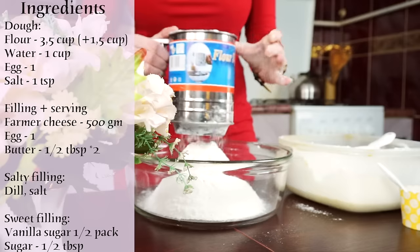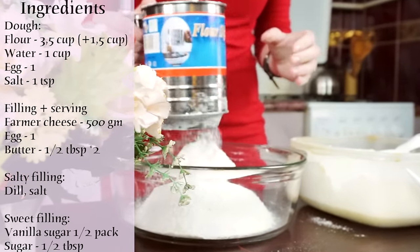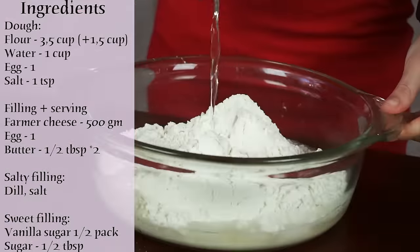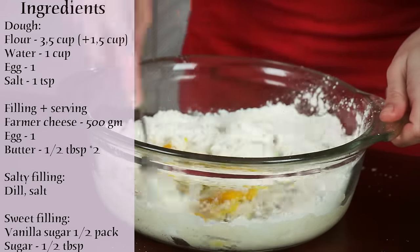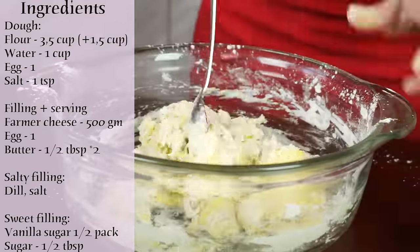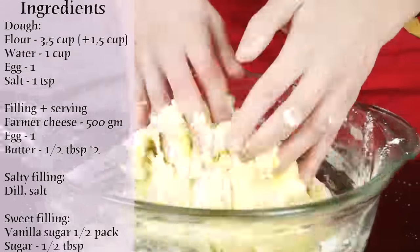We start with sifting 3.5 cups of all-purpose flour. Add 1 teaspoon of salt and 1 cup of water. Now we need to add 1 egg and mix it all with a spoon.